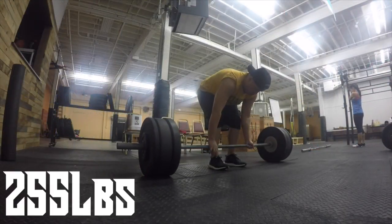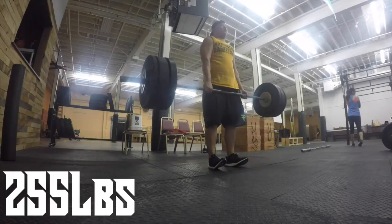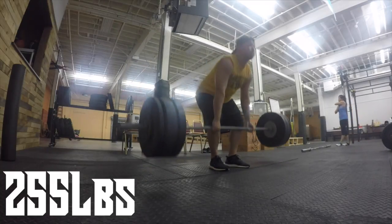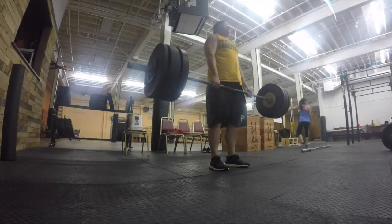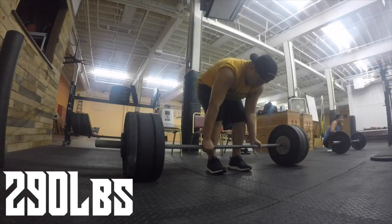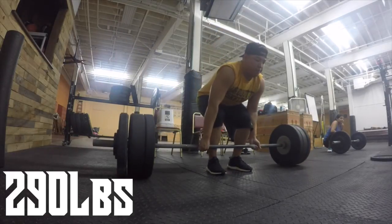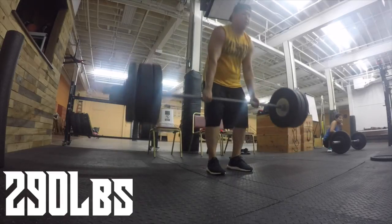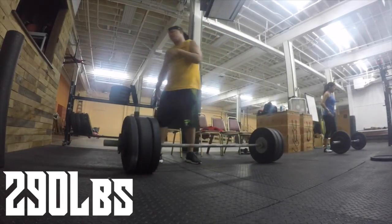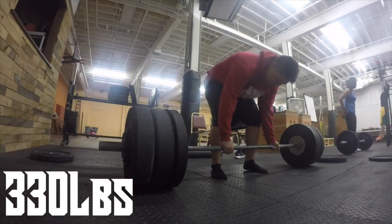Today we're going to go three sets of three. We're starting off with 255 on the bar, and this felt light — I felt like I was pulling it up so quick, and it felt like today was going to be a great day for deadlift. Then we're going to throw on 290 and go for another three — quick pulls. I need to work on my deadlift, but it's all good. Then we're going to hit 330 for max effort.